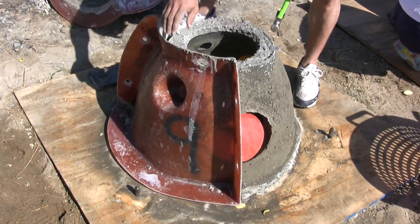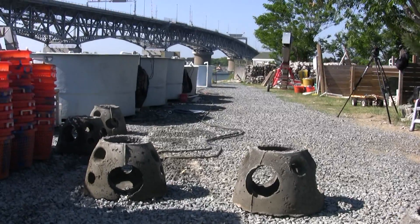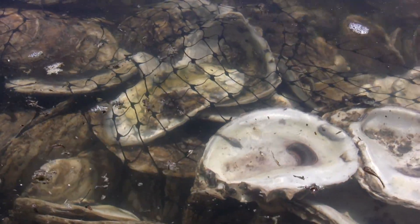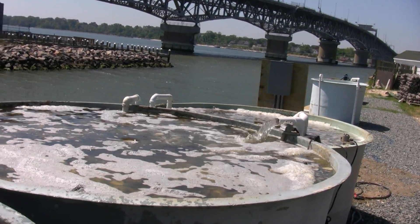They're going to go in the Lafayette River and the Piankatank River, and they will provide a hard substrate for baby oysters to attach to. Basically you will have a hundred percent coverage within a year of oysters on the structure.